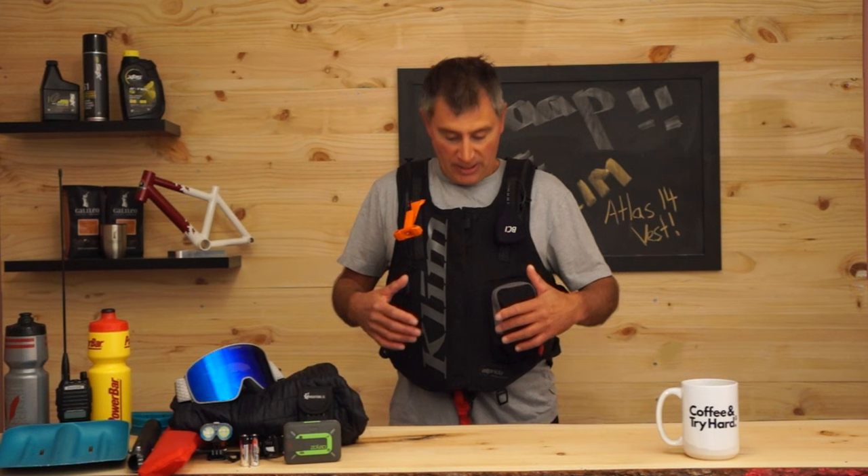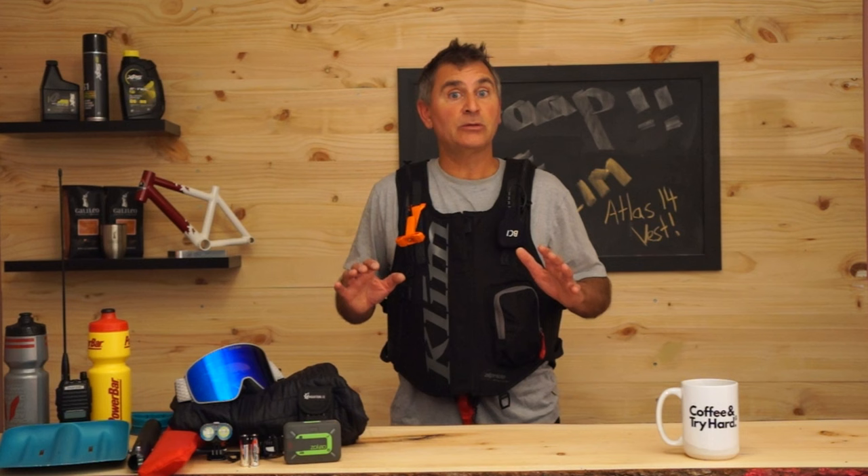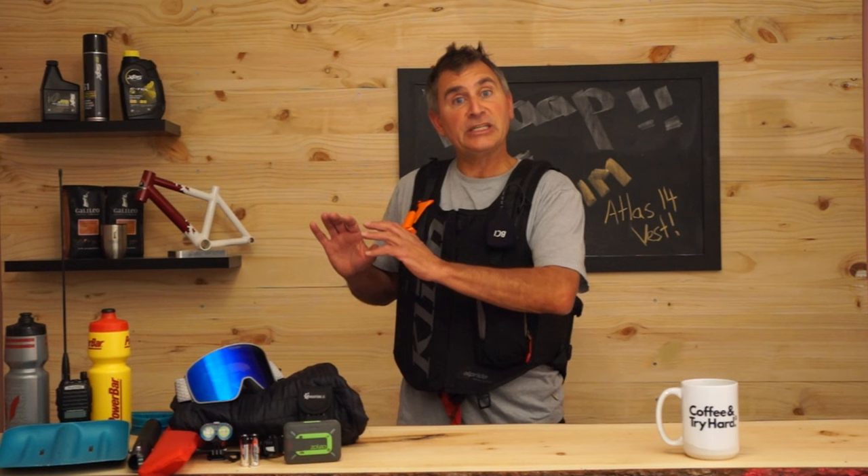They've really worked on making this pack super lightweight while giving you good protection in a minimalist way. It also has some awesome features up front that keep everything tight and simple to your body — everything you're going to need for a day out on the mountain, and anything else you can keep on your snowmobile.